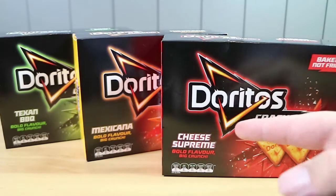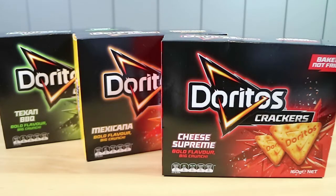We're here for a product that I didn't even know was coming out — they're Dorito crackers. Totally random. Doritos are corn chips.